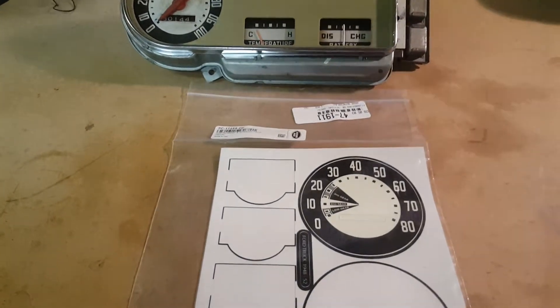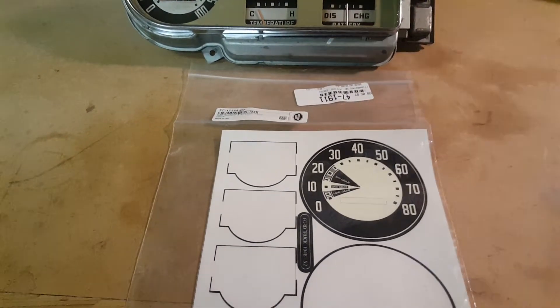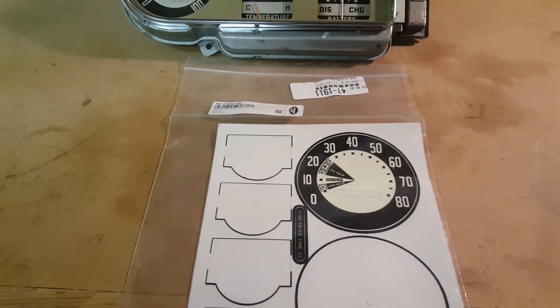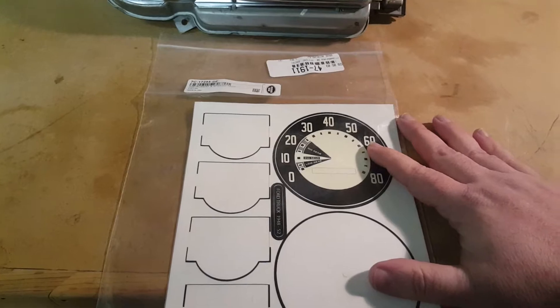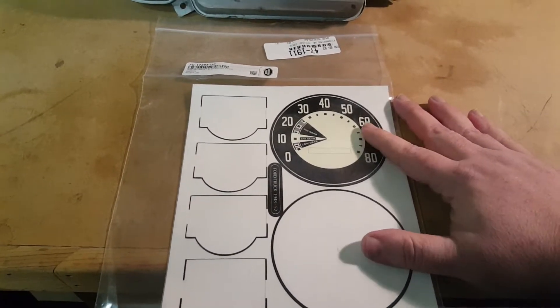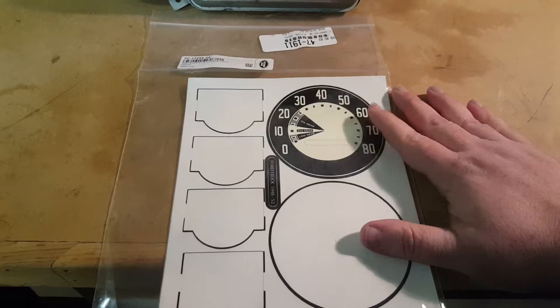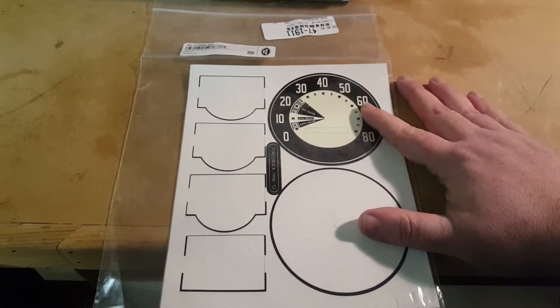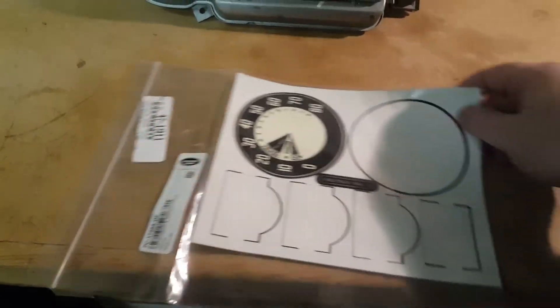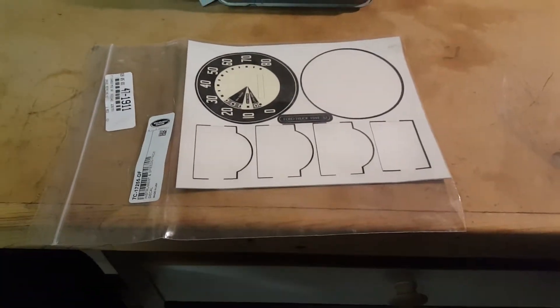He ended up having to pull the sticker back off, and that's when he jumped into the forum and started asking questions. With this particular gauge kit, I'm honestly really surprised — especially given the quality of other Dennis Carpenter parts — that this is honestly still available right now. I don't know how they haven't gotten massive complaints on it.